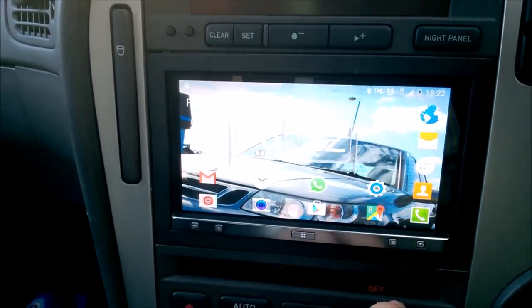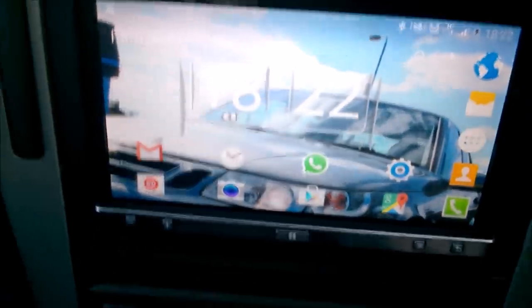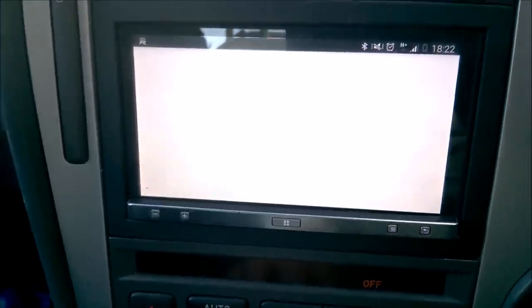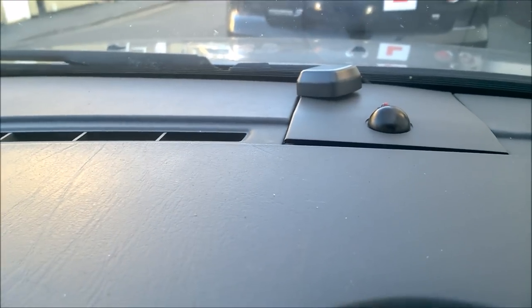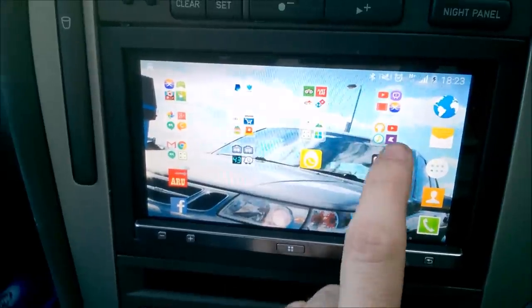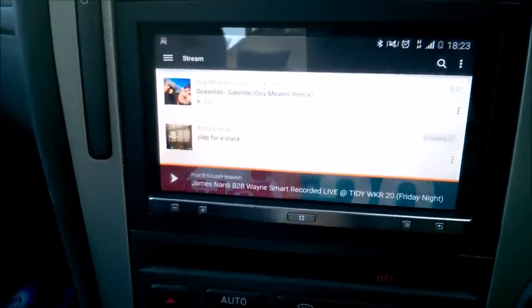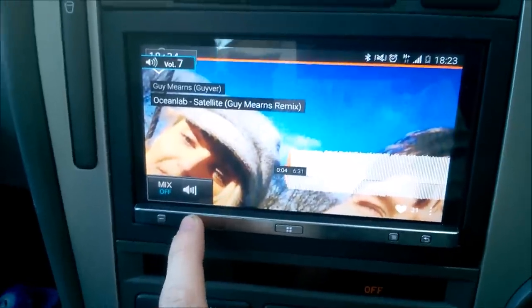Now I can actually control my phone from the app radio. The brilliant thing about this is I can literally do everything. Got Google Maps — Google Maps will use the GPS system built into the actual app radio, as you can see there. I also have, from an audio point of view, SoundCloud, so I can literally just select any audio track and it will play.